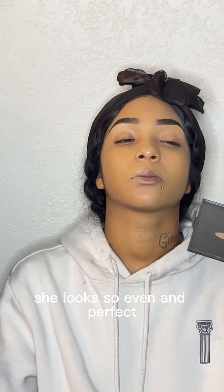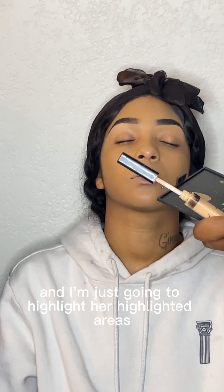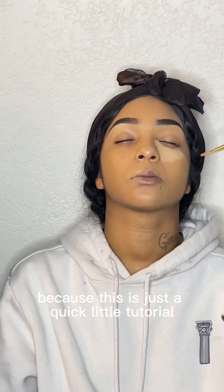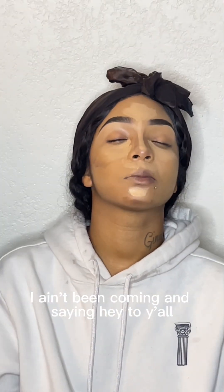She looks so even and perfect. Now I'm going in with some Maybelline concealer to highlight her highlighted areas. This is just a quick little tutorial so I'll keep it moving — I just wanted to come say hey to y'all since I haven't been around.